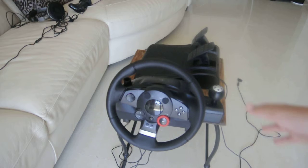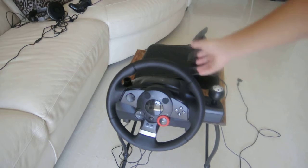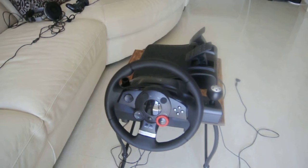This is made by Logitech — or Logitech, I don't know how to say it. It's not plugged in right now, but every time you start you plug it into the PlayStation, and then from a wall plug you have to plug into this with this wire, and then push GT on it.